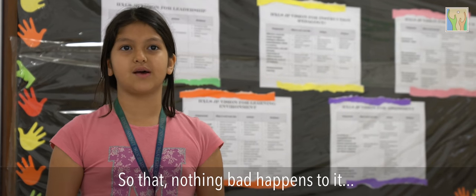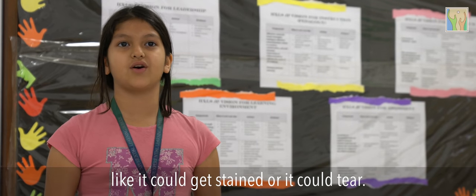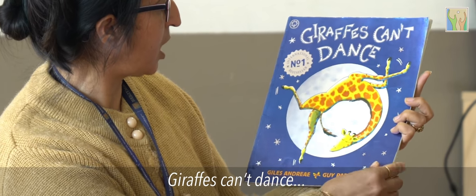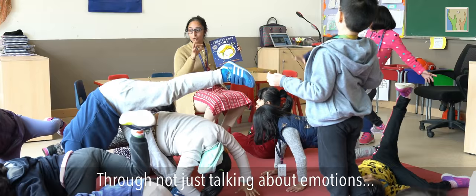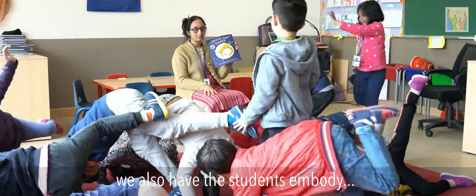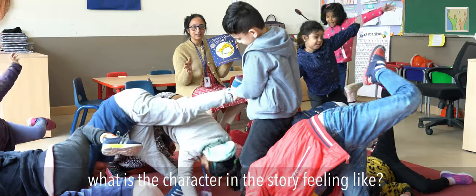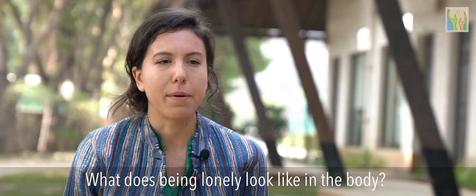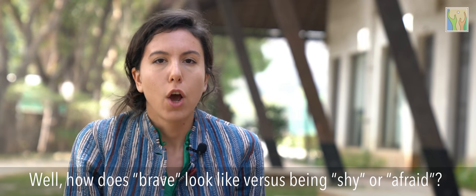But the responsibility was that we had to give care to the scarves — we had to care for them, or they could tear or get a stain. Through not just talking about emotions or learning about them through stories, we also have students embody what a character in the story is feeling. What does being lonely look like in the body? How does brave look different from being shy or afraid?